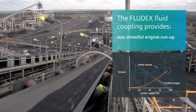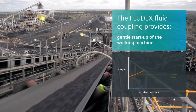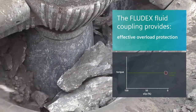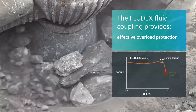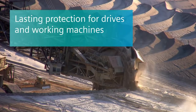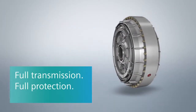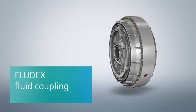Extreme load peaks from starting torques, gear changes, and blockages are dealt with easily by the Fludex fluid coupling. Thanks to its reliance on the Furtinger principle, it offers lasting protection for drives and working machines, while allowing for smooth operation under even the roughest operating conditions. Full transmission, full protection. Fludex fluid coupling.